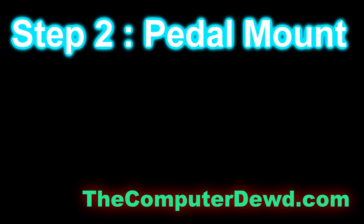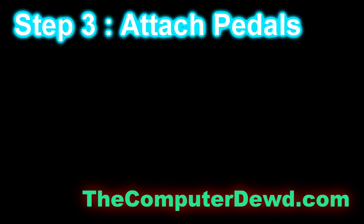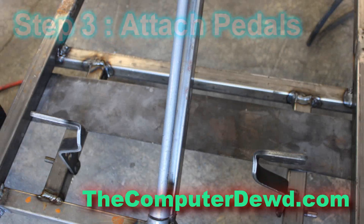Step 2 is to create your pedal mount using this layout right here that I've created. If you'd like to download this layout you can go to my website thecomputerdude.com — I have a link inside the description box below. Step 3 is to attach the pedals: drill a hole on the 8-inch bars wherever you want the pedals to be and then simply attach it.